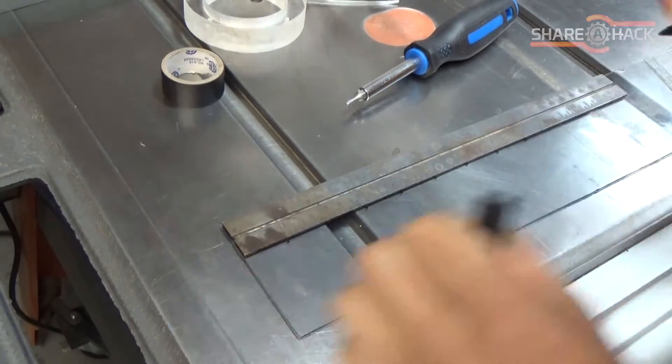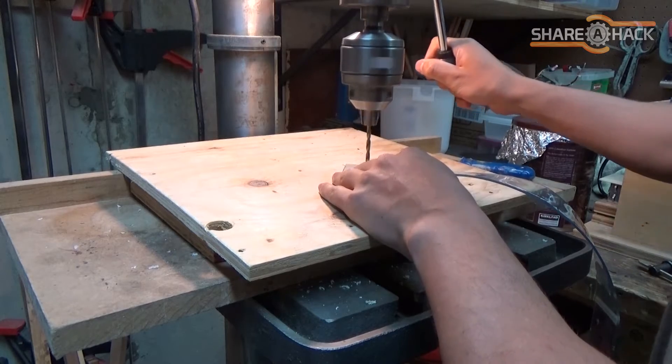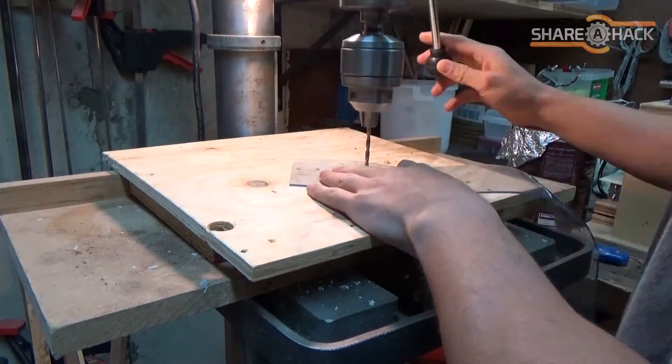I'm making holes where the slits will be to reduce the chances of the slit tearing away from the vinyl or ripping off during a cut.